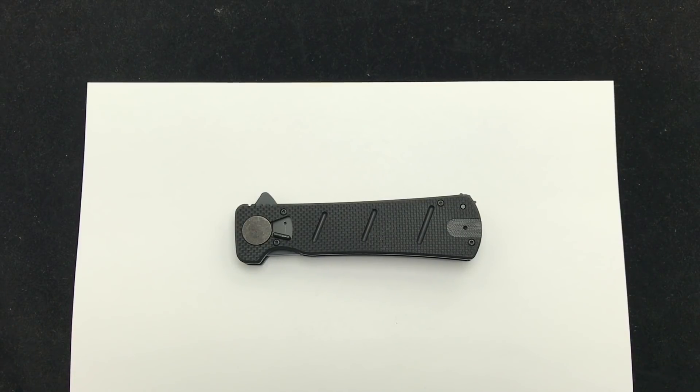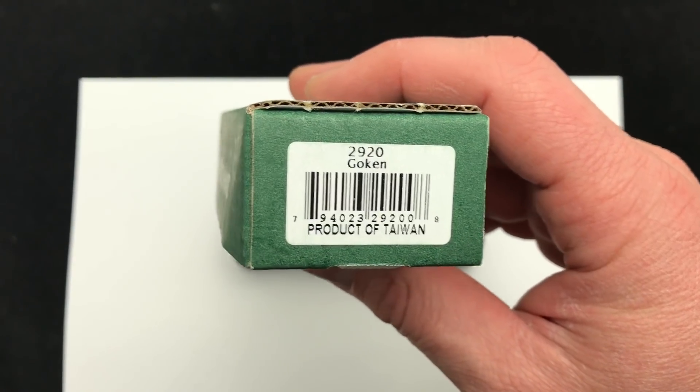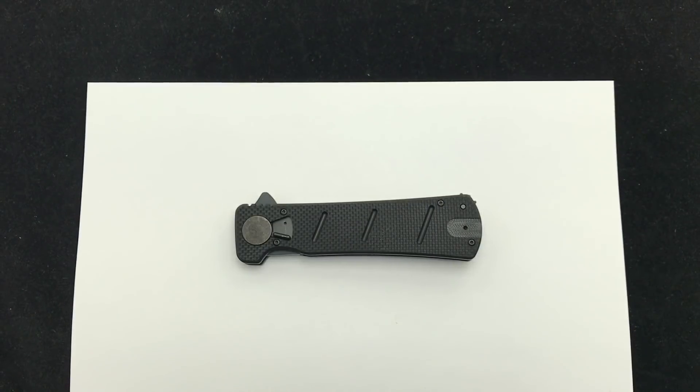Hey Blade Ops, today we're checking out the brand new CRKT Gokun, brand new knife for 2018. Here's the box it comes in. CRKT had promised that they were gonna do more knives with the field strip technology and here it is.